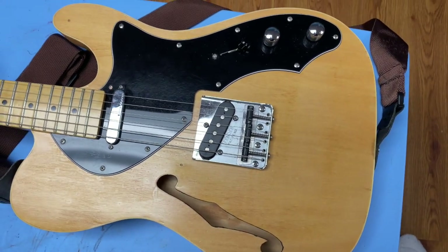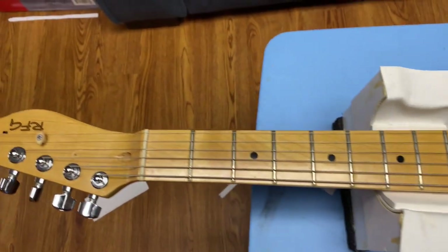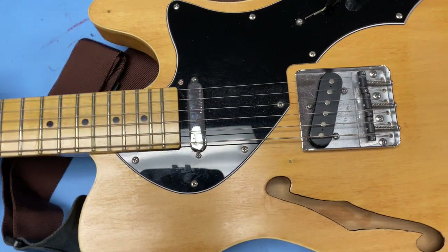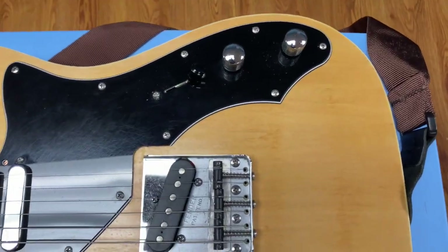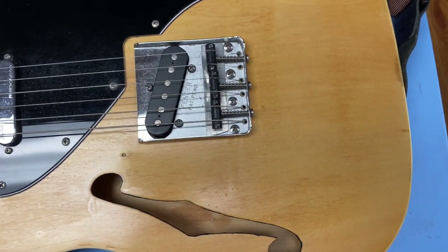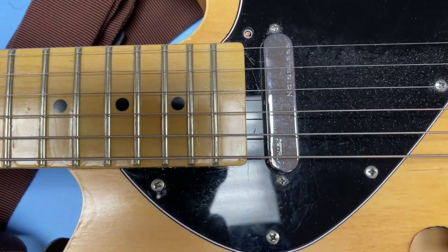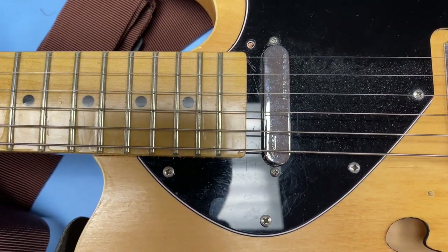This is my 2019 Telecaster kit built from Solo Music Gear in Canada. I've upgraded it with a different pickguard than the original one — that's why that little hole is there. I changed the bridge to a Fender bridge with Graf-Tech saddles, and I changed the neck pickup to a Fender Gen4 Noiseless.